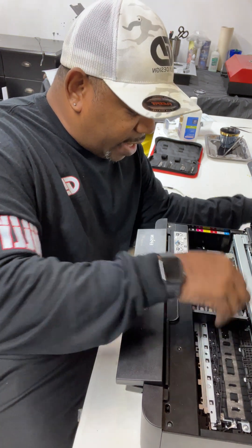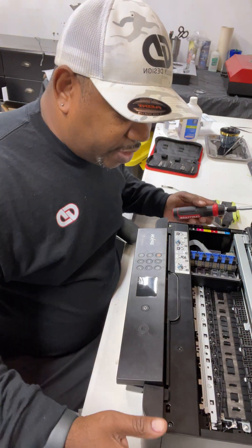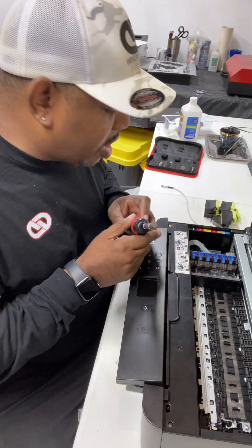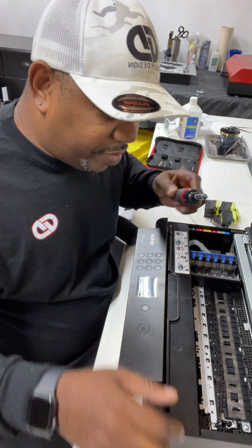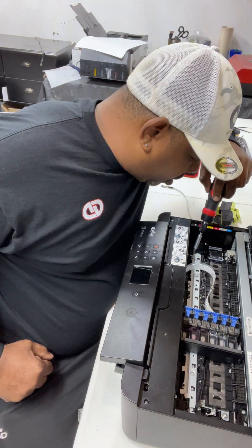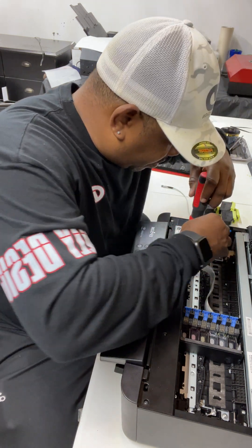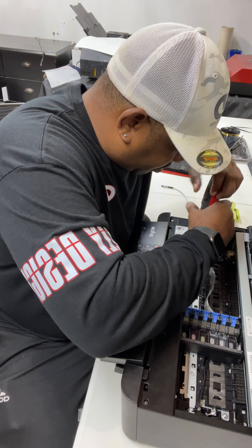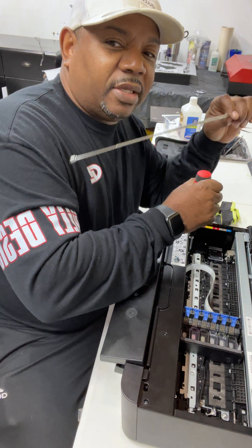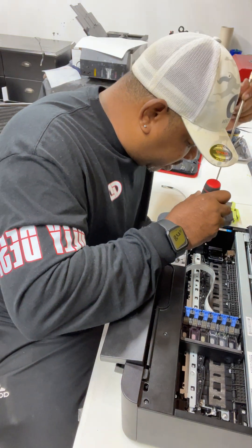The next step: there are these rollers here that you need to take out. In order to take out the whole piece, there are two screws — that's why we need the screwdriver. There's a screw in the corner here, and I'm going to start taking it out. Since I don't have a magnetic screwdriver, I'll use the magnetic stick to help get the screw out before it falls into the printer.